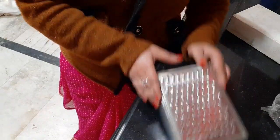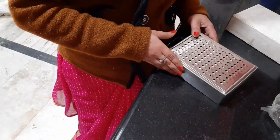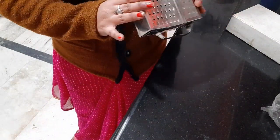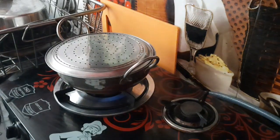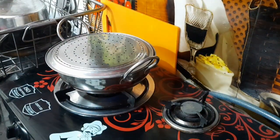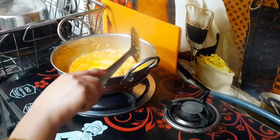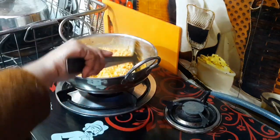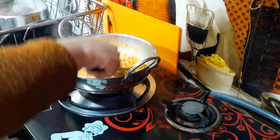First I'll cut the gajar and then we'll start making the gajar halwa. Here we have cut the gajar and put it in for 4-5 minutes.